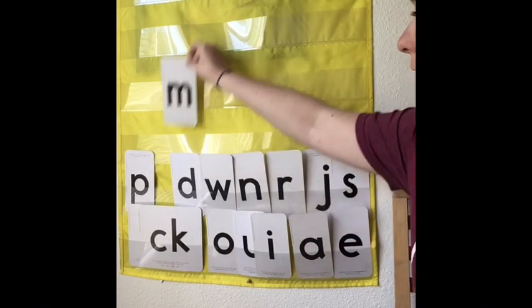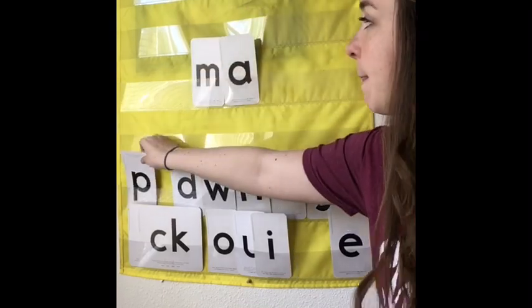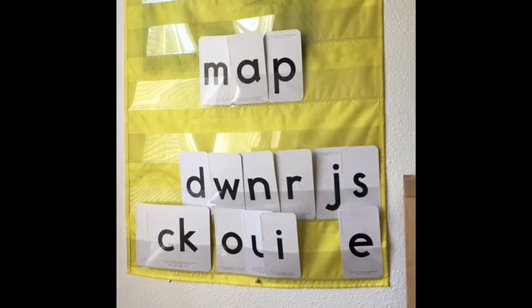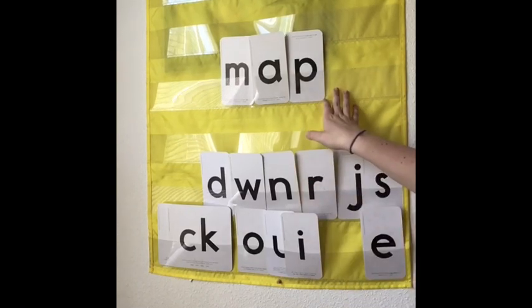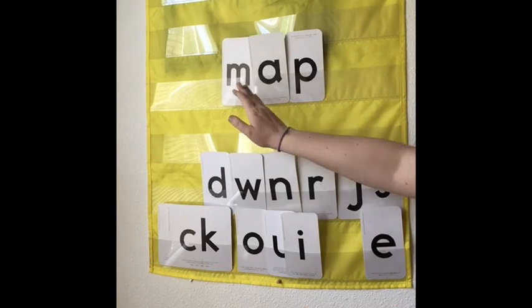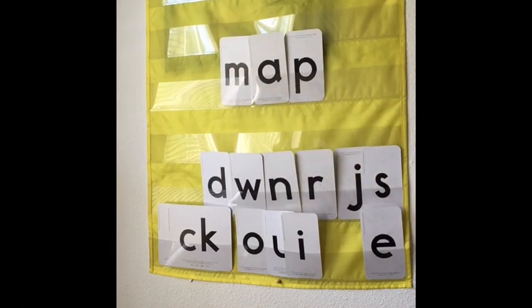Here's the first one that I want you to read. Try and sound that word out. Make sure that you are thinking about: is that Annie Apple or Mr. A? So there's no Magic E on the end of this word, so it's going to have to be Annie Apple — the short vowel sound. A. M-A-P. Map. That's the word map.